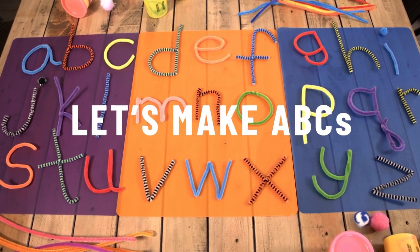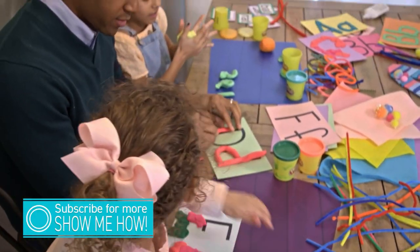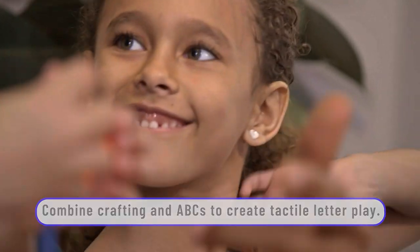Today we have another colorful and creative way to prompt some early literacy play with your kids. We've got a few materials here that we've gathered for this activity, but the materials are just the beginning. We're pretty sure you're going to laugh, pretty sure you're going to learn. So let's get crafty and let the learning begin.